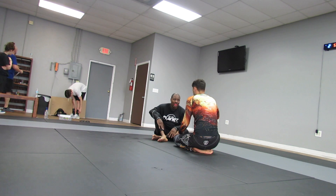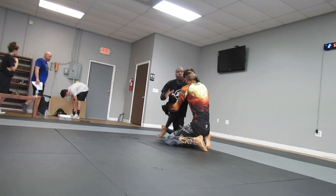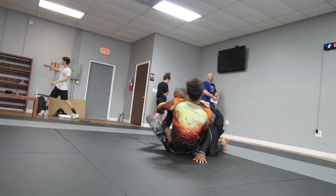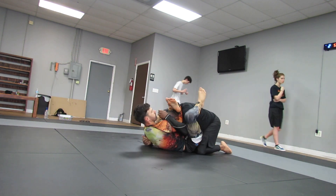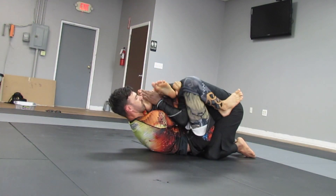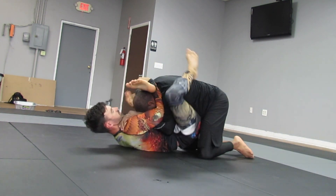Okay, what's going on guys, welcome back. I am grappling with — I want to say his name is Matt, forgive me if I'm wrong. So we're both on our knees here. I was going to step in, I was able to — he pulls, and he surprised me with that rubber guard. I didn't know he was going to play that game. He talked about triangles earlier when we were drilling, but I didn't know he was going to be a rubber guard player, even though we are in 10th Planet.